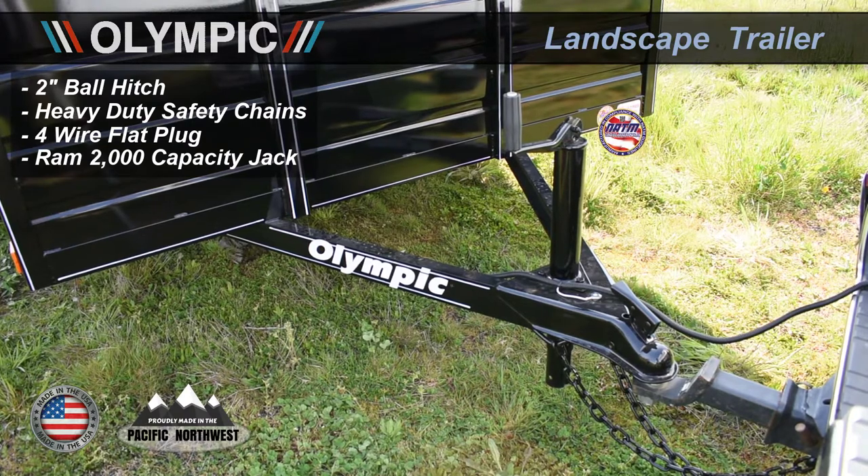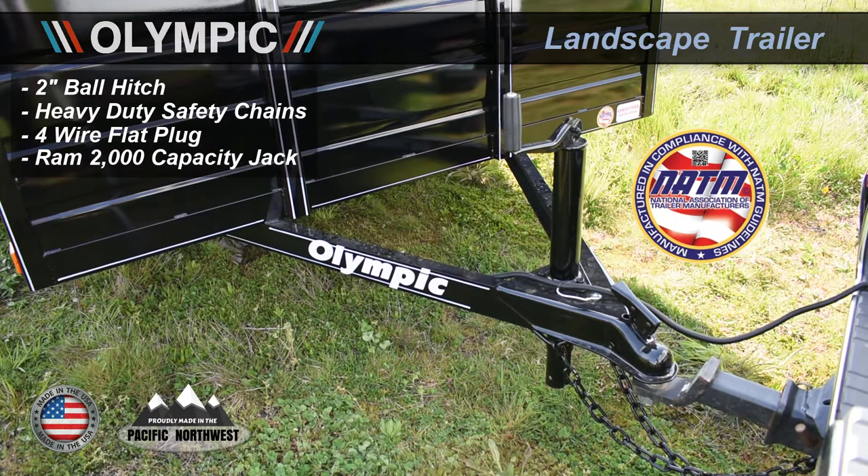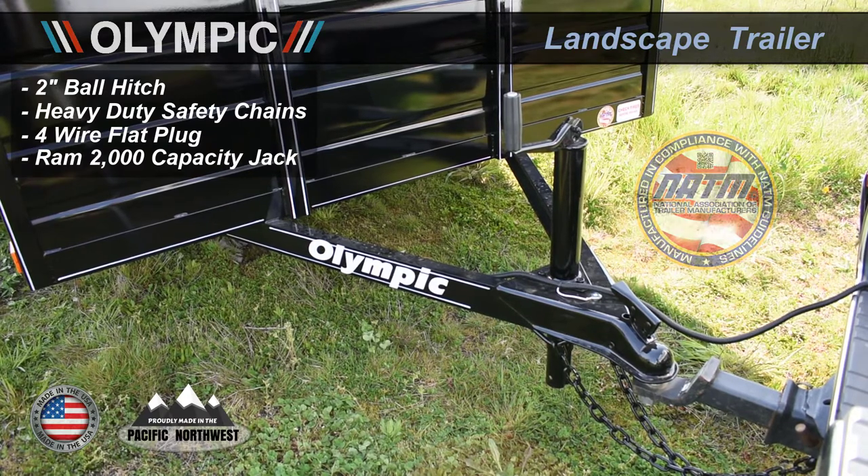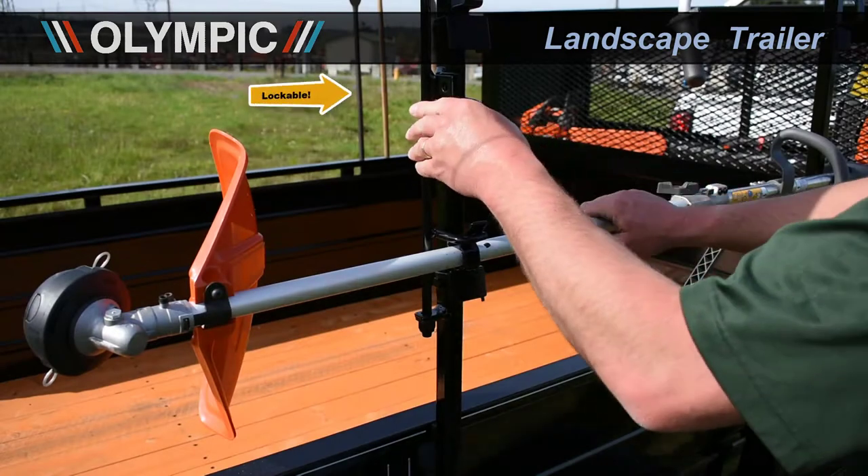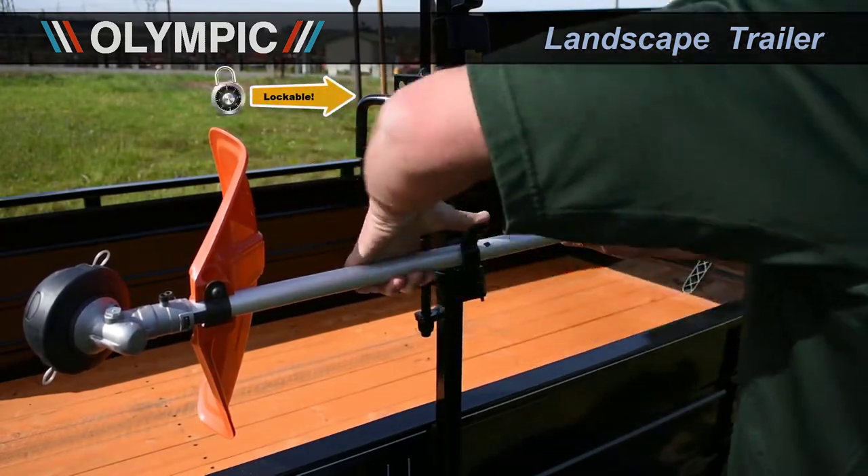All of our trailers have the NATM sticker, certifying that your trailer is compliant and meets all administrative and safety standards of the road. There's also an equipment rack perfect for holding weed whackers, tree trimmers, and edgers.